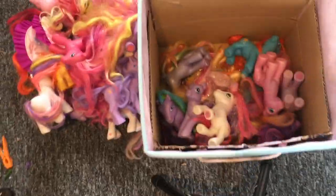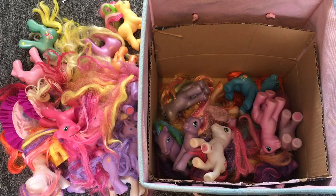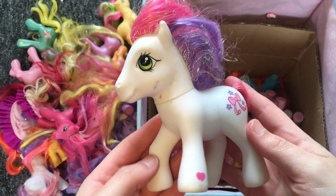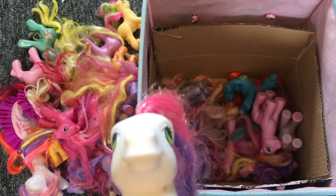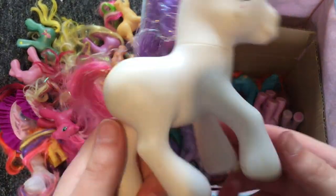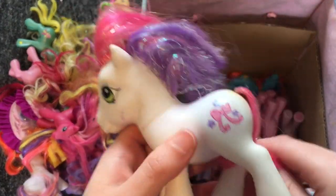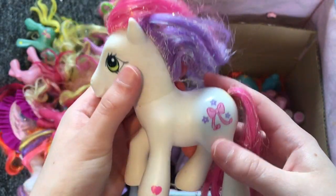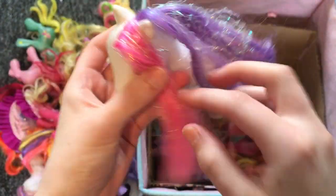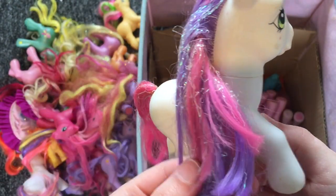Let me adjust the camera to a more direct angle — this is better, right? This might be a great thumbnail. Next pony looks like Sweetie Belle — I don't know if it actually is, I'm not great with G3 names. They have a pink front lock with the rest purple, and tinsel in the mane. I hate tinsel because it looks so scabby and messy.